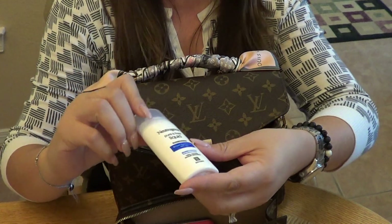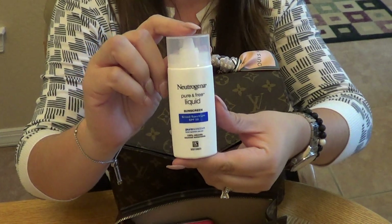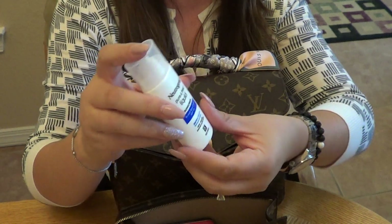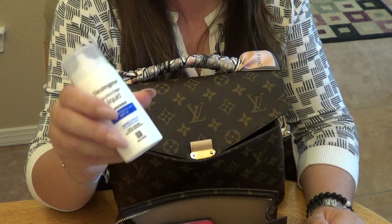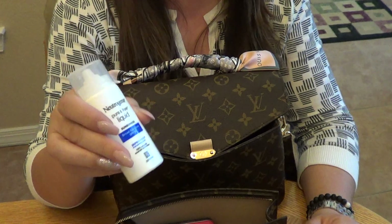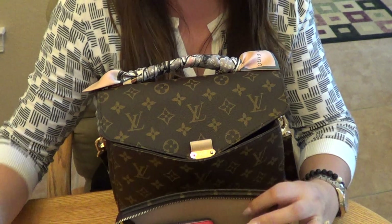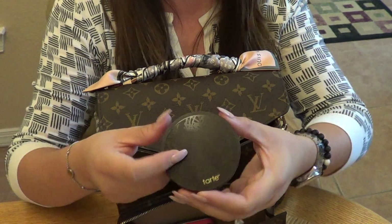Next is my Neutrogena Pure and Free liquid sunscreen. I mentioned I have two little boys, and when we're on the go this is perfect — it applies easily and dries clear, which is really nice.